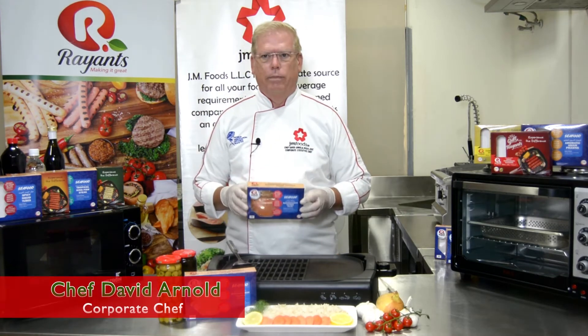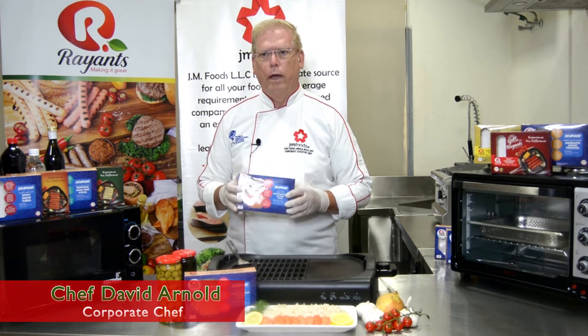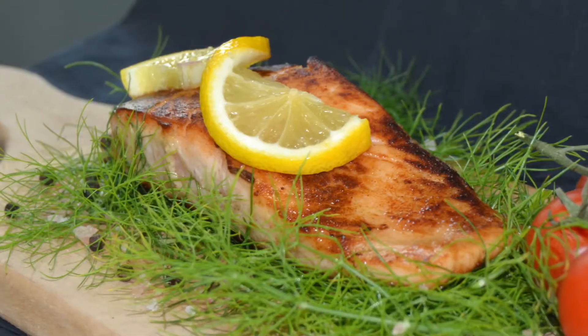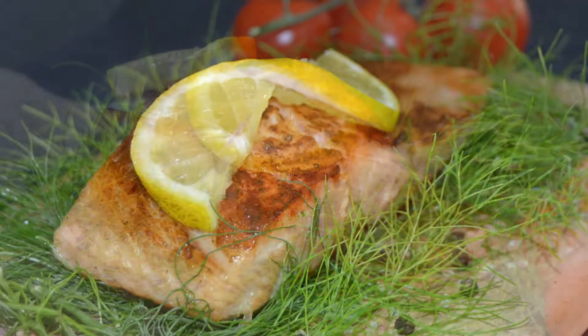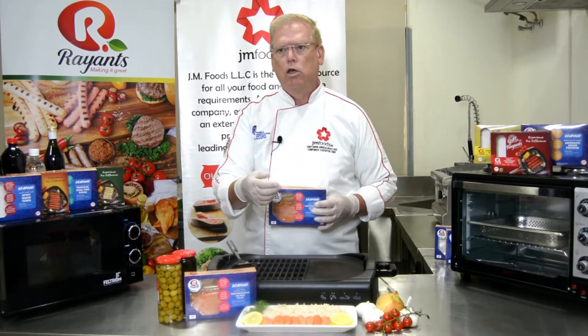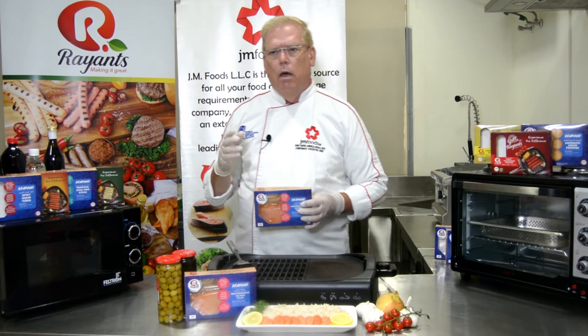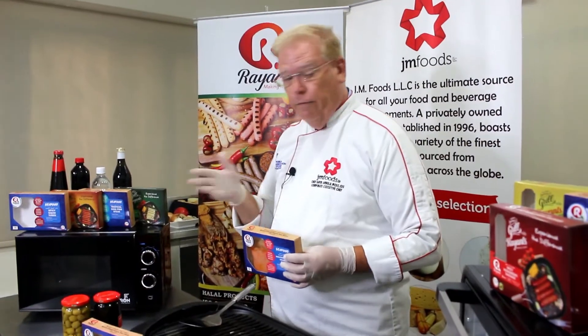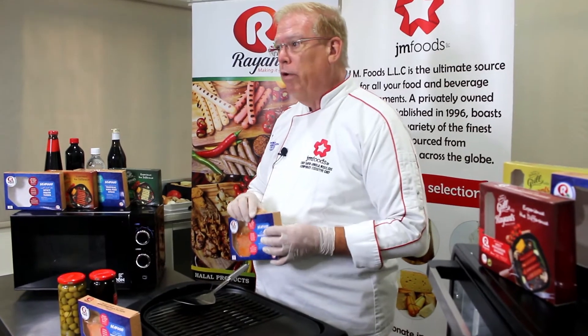Hello and welcome to Ryant's Kitchen. Today I'll show you how to cook Ryant's Mediterranean Salmon three different ways. The salmon is Norwegian deep sea caught and it's marinated in Mediterranean flavors of tomato and lemon, garlic and olives. The unique feature of this product, as well as the whole Ryant's seafood line, is how easy we've made it for you to cook.